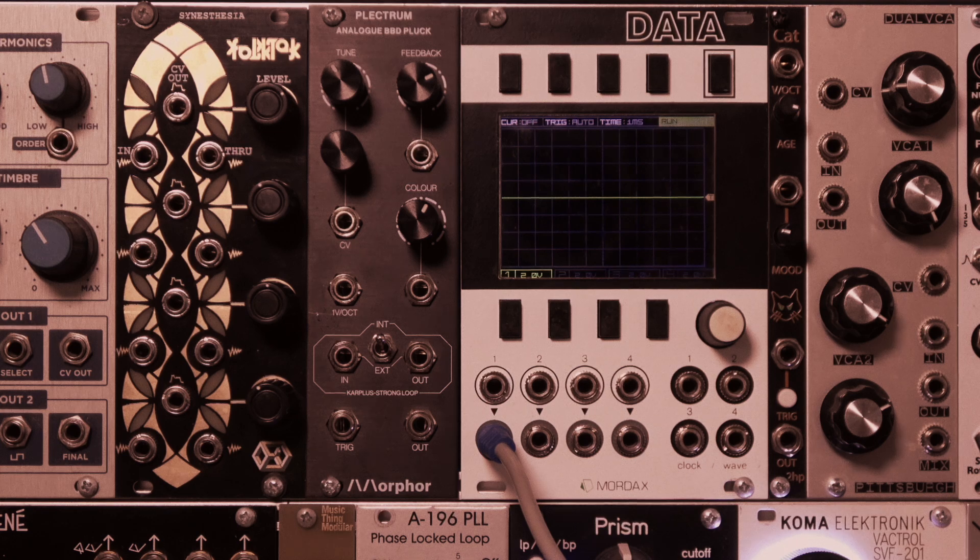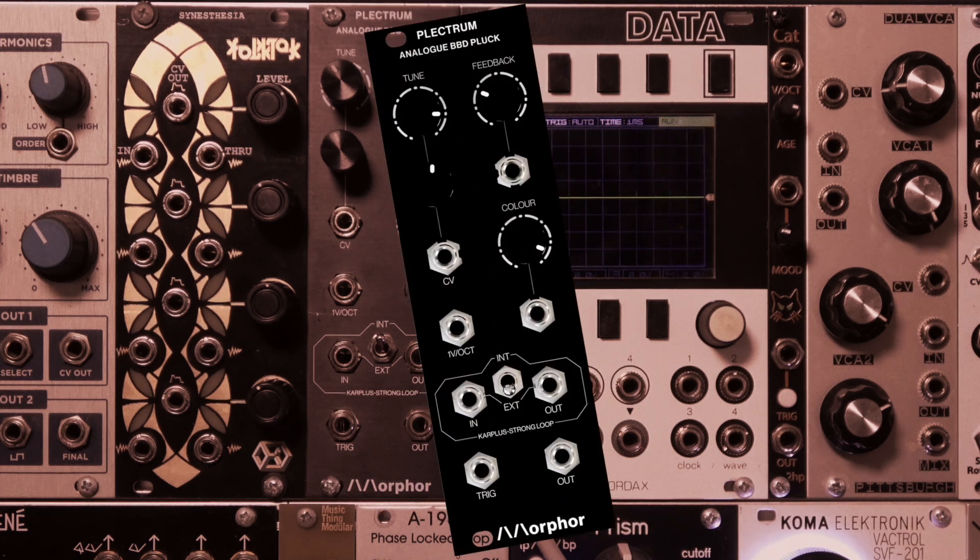CatSynthTV! Hey everybody, CatSynthTV! Today we are looking at the Plectrum module from Morphor.